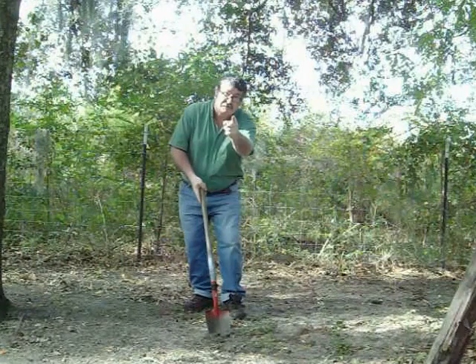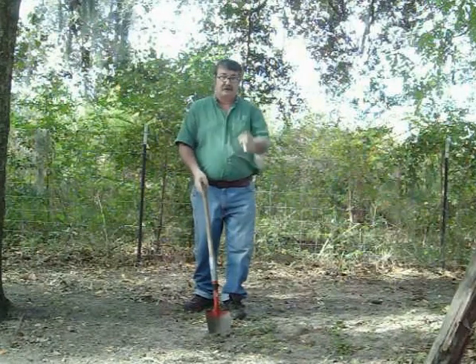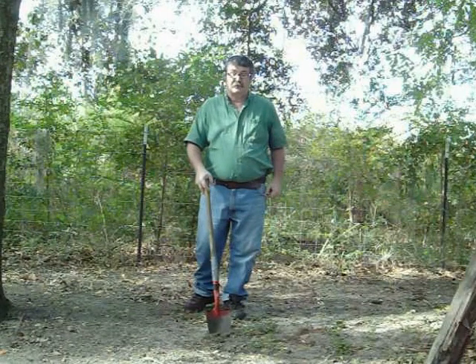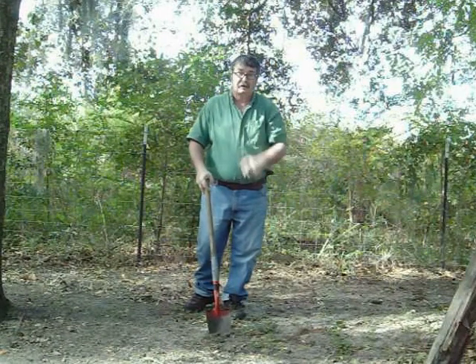Good luck with metal detecting, good luck with making your own hanger for your shovel, and good luck in life.